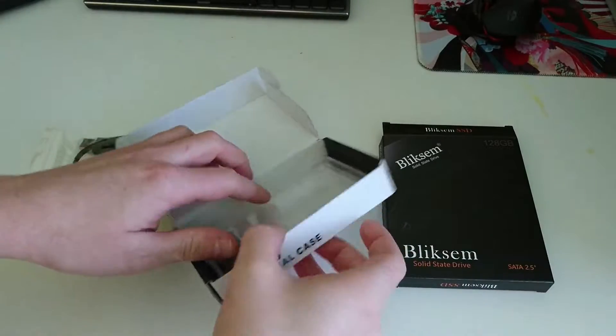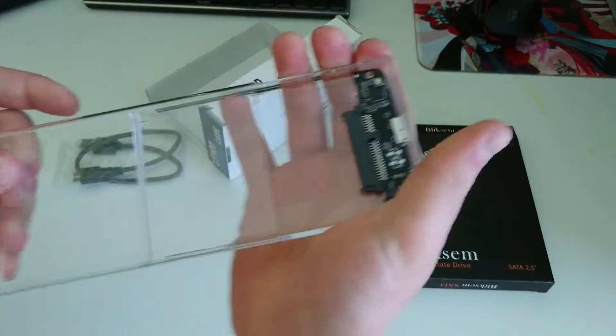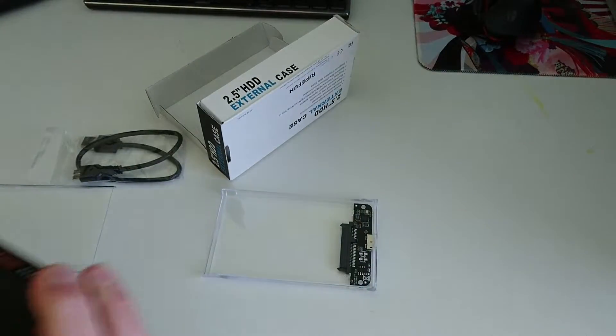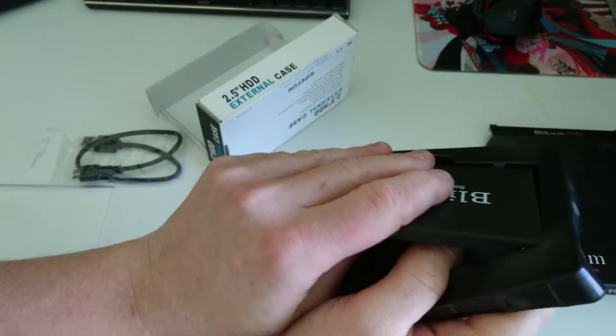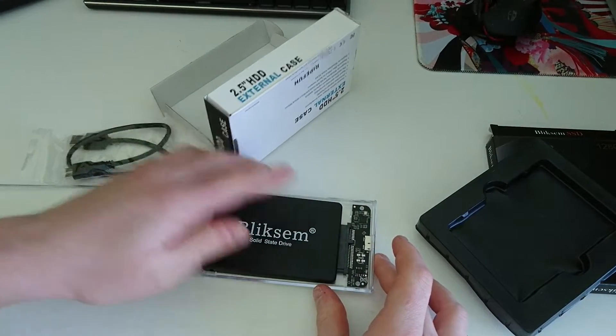Hey everyone, today we're going to be making a plug and play emulation drive. Let's do this. So here we have the enclosure for the SSD. This is a transparent case because I really like transparent cases. This was only about £6, but it is cheaper if you get a plain black one. And here we have the SSD — this is a 128GB SSD that I picked up off Amazon for about £10.